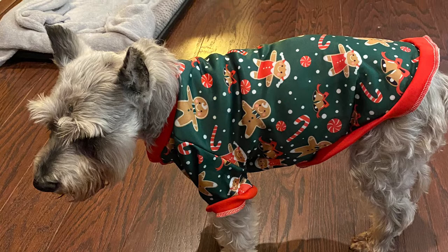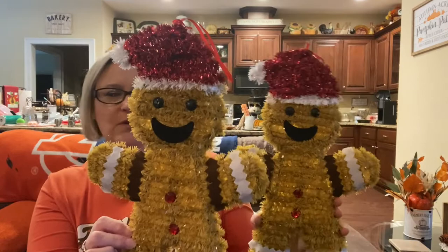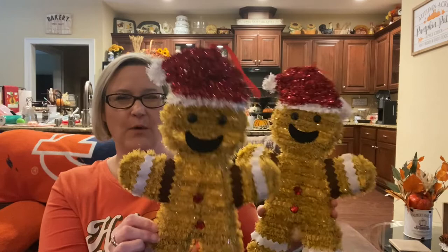I also grabbed these. I don't know if I want to redo them or leave them how they are. I might put a little bow on one to make it look more like a little girl, because I've got to have a boy and a girl. You can easily take all this off and redo it with your own yarn and make it a little nicer, because it is a little cheatsy. But I still think they're cute, so I'm going to try to see if I can incorporate them somewhere in my decor. We have lots of gingerbread things, y'all!